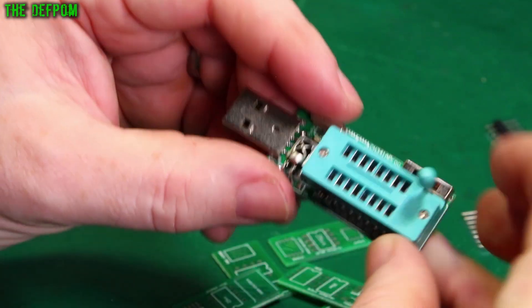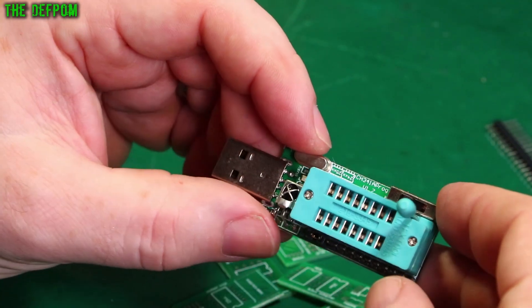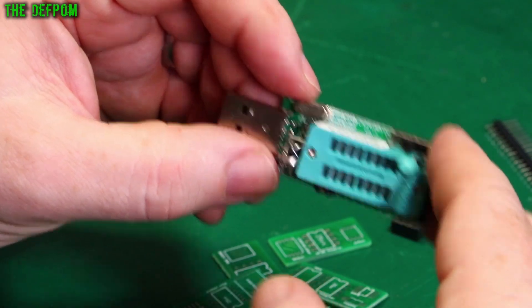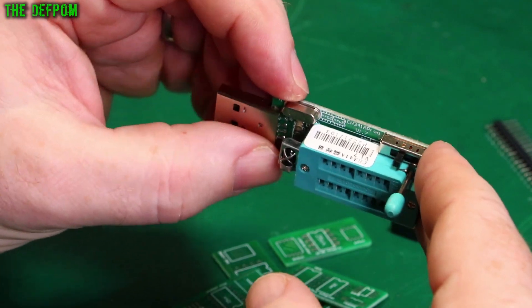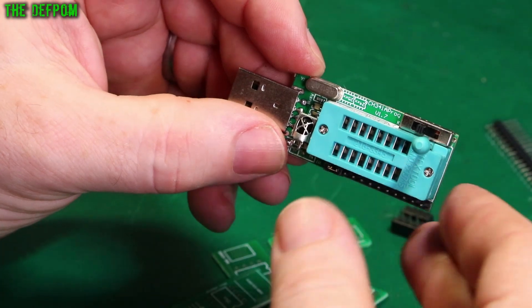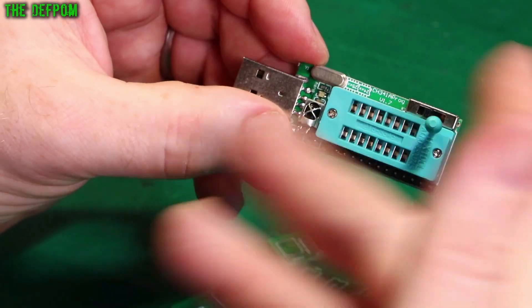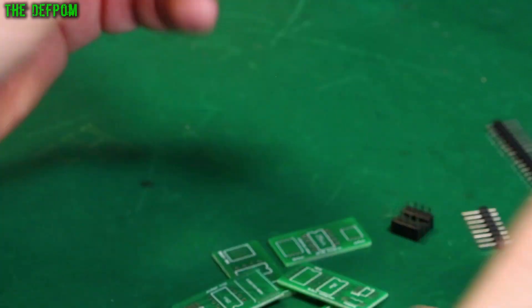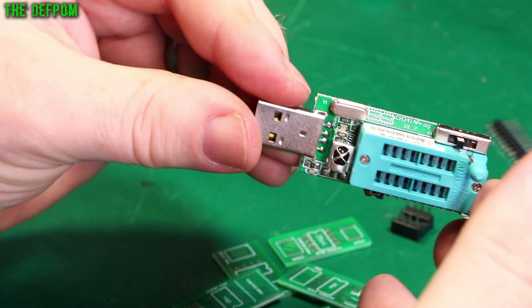I don't even know if I'd even use this, but it's kind of handy to have these kinds of things in your arsenal because you never know when you might come across something which this will support but some other programmer won't. So it's always handy having all these tools available to you so that if you do come across something which is a bit more weird than usual, you may actually have a device which can do it. It's got some options but there's no instructions here with it — I'm going to have to try and figure that out.